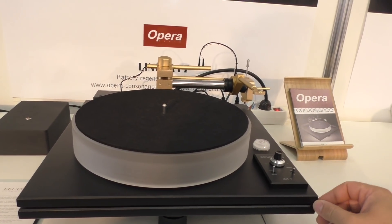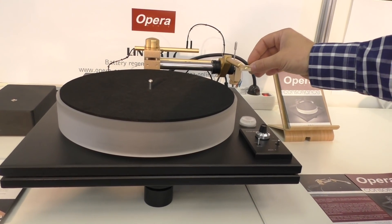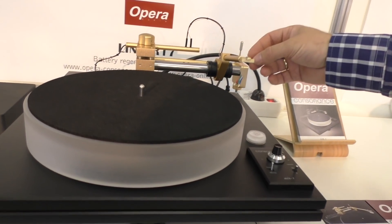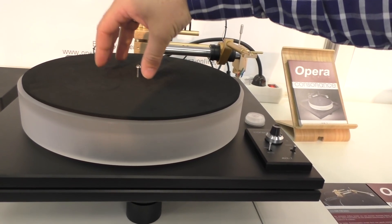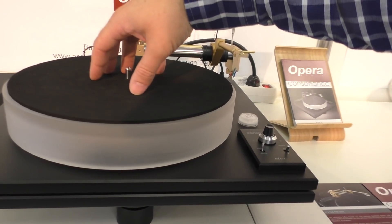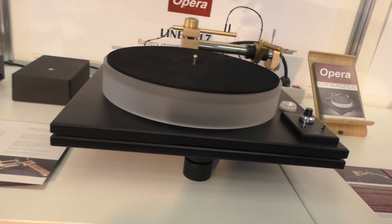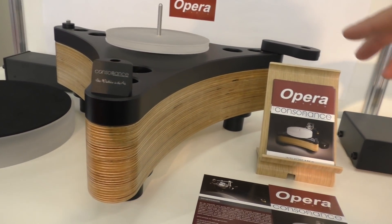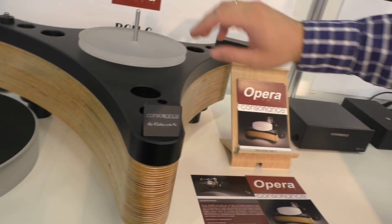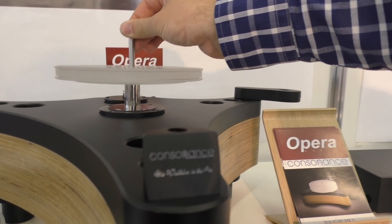This one is our new top model. Last year we introduced the turntable called R1 with the air-bearing tangential tonearm. This year we also made focus on the platter — under the turntable we also have an air bearing. There are two pumps: one for the platter, one for the arm. The third pump is for the Valkyria. Maybe you can show — there's also the secret air bearing. You just need a little power and it's moving and doesn't stop — because of the air, it's floating.